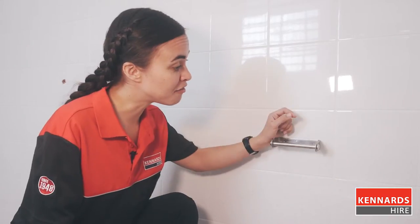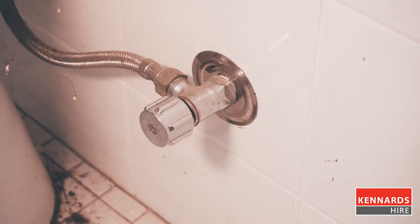If there are taps or any other fixtures covering the tiles you'll need to remove these before you begin. There'll also be a fair bit of dust, plaster and tile fragments, so cover up all surfaces with a drop cloth.